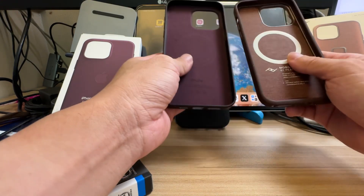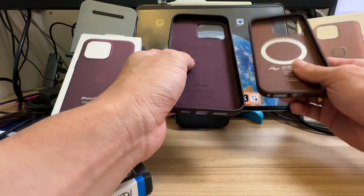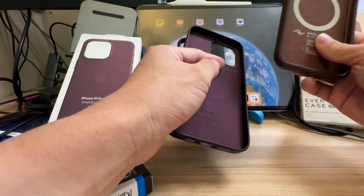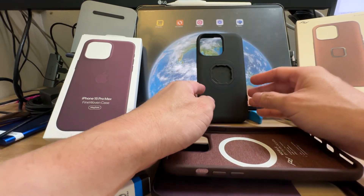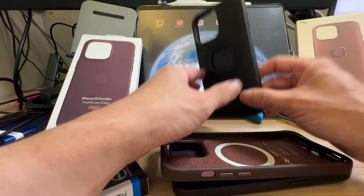The verdict between these two cases for everyday use is Peak Design or Fine Woven. I'm unlikely to return the Everyday Case — I think there is a return option for it. For sports and cycling, QuadLock will be the one and only case I'll use.